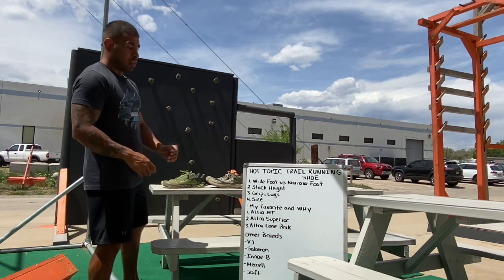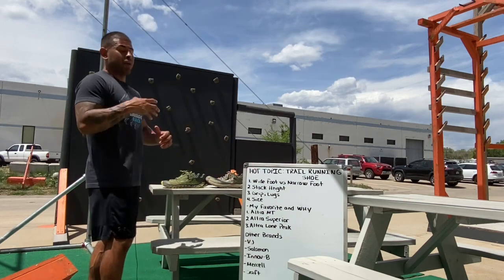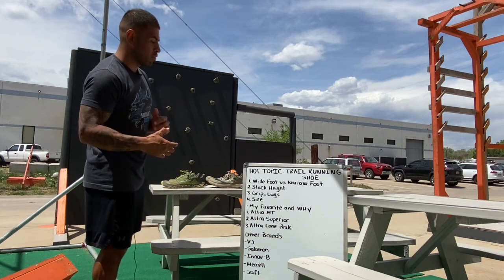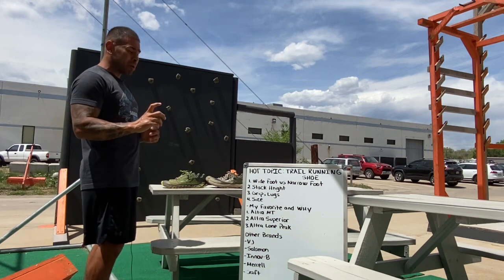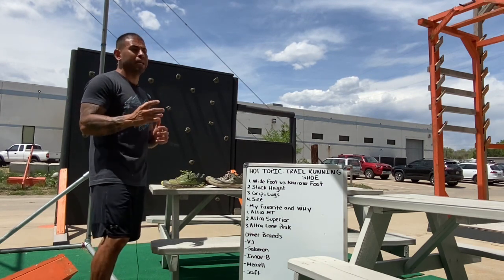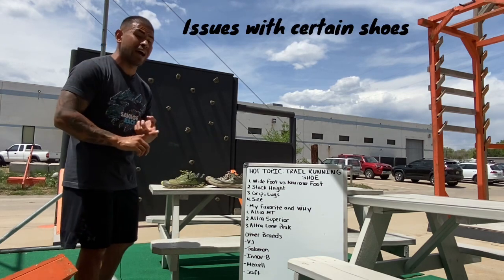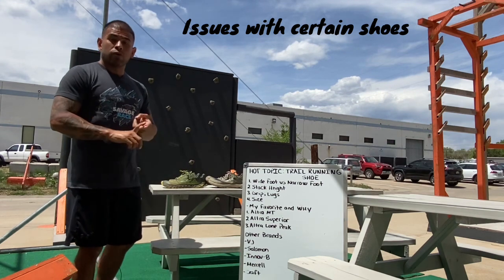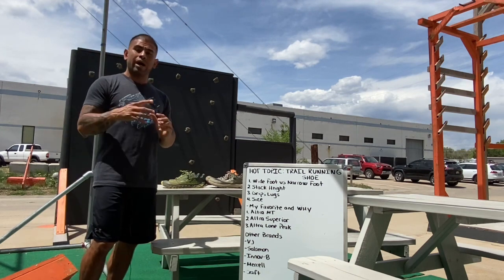From there you're going to be able to suit whatever style of shoe is going to work best for you. Once you get into trail running, you may find that the trail running shoe might not fit you because you might start having some knee issues, ankle issues, or hip issues.